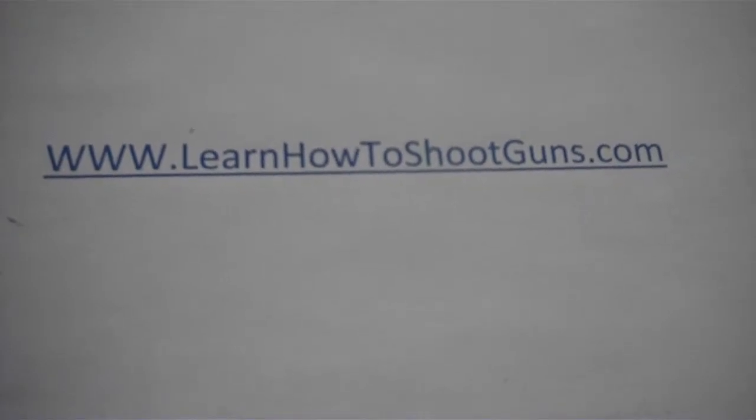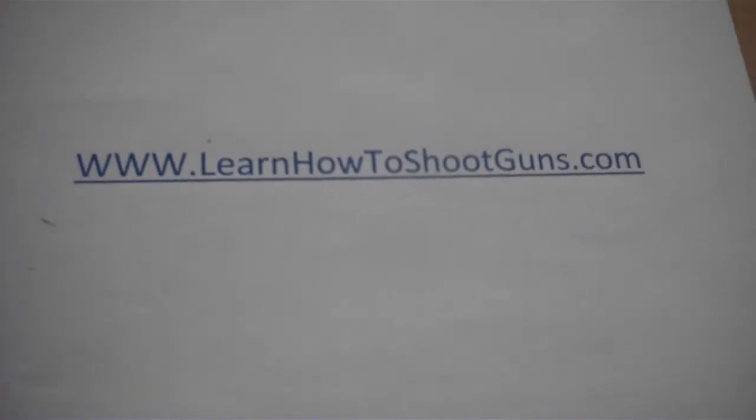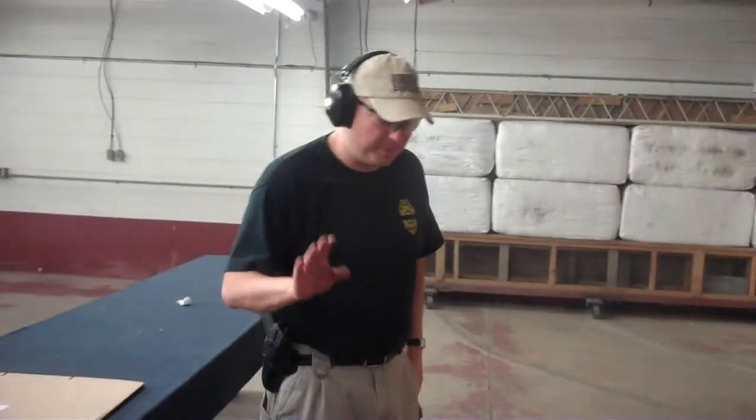Welcome to LearnHowToShootGuns.com. Today we're going to discuss an advanced technique. This is not for the novice shooters. This is for the experienced guys who have some idea what they're doing and they want to get faster.